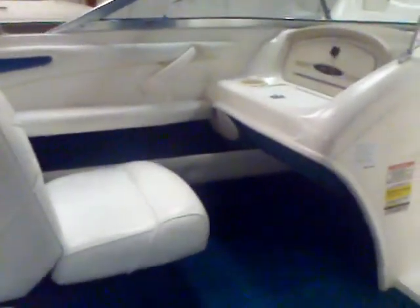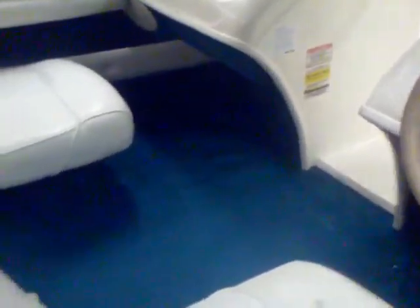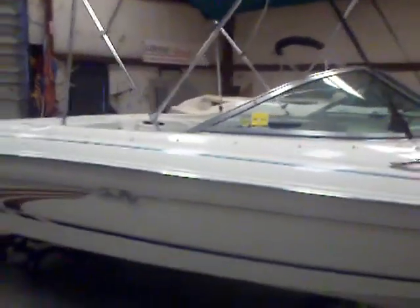If you'd like more information, give me a call at 803-831-2101, extension 630. It's rated for eight people. You do have the in-floor ski locker, the bimini top, and canvas covers tucked under the jump seat. So again, this 97 Sea Ray 185 Sport — if you're looking to get on the water for under 10 grand, give me a call.